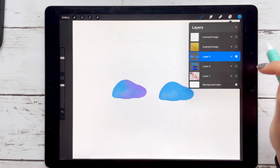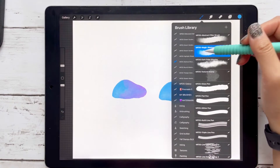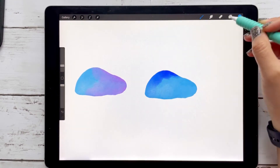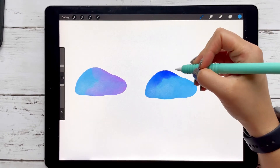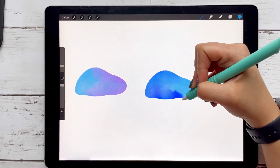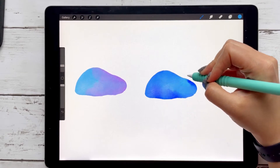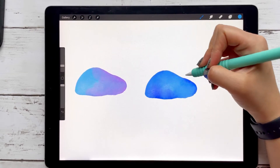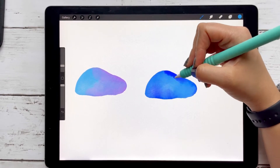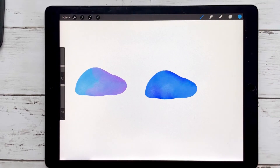I'm going to grab that same one, alpha lock it again, and with the same color and the magic brush, I'll color it in. See — it's light and then dark. You really don't necessarily need the smudge tool. Do you see how I'm adding a lot of pressure here? I got the darker color, but then going back over it lightly with light pressure, it's already blending on its own.